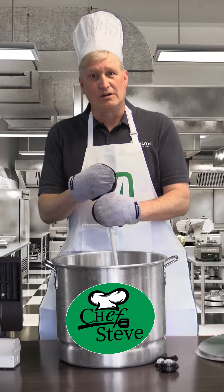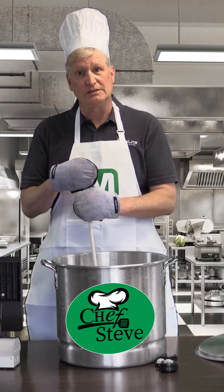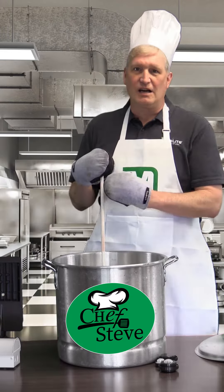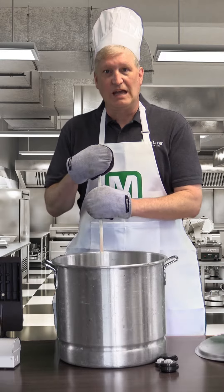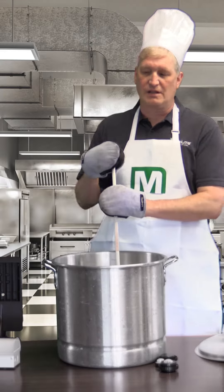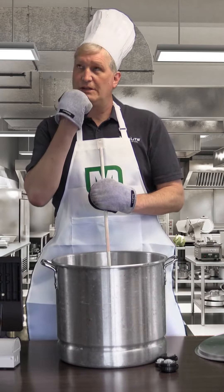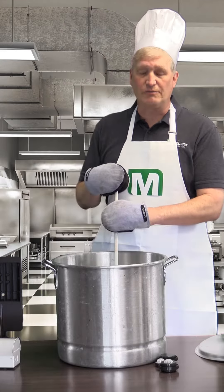Outdoor Chef Steve here. Ever wonder how you can pizzazz up your everyday lighting project? Today I'm going to let you in on a MaxLite recipe. Add C-Max control to your lighting products. This will give you the energy savings and the security enhancements that you're looking for.